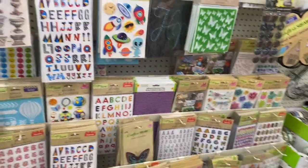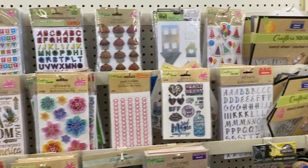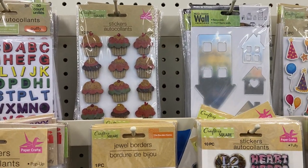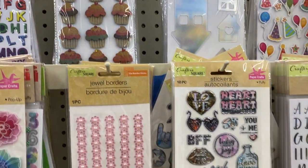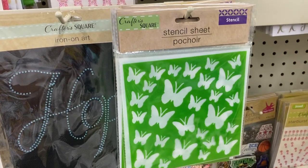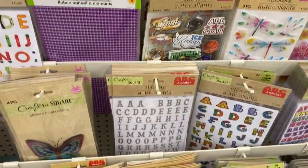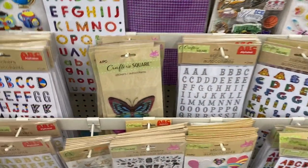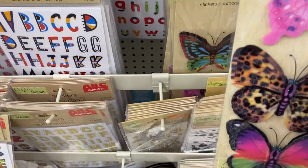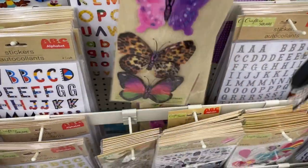Here are some more little stickers for different occasions and times of the year — that's cute, little cupcakes. Okay, stencil sheets, that's really neat. Oh my butterfly — I love it, really cute.